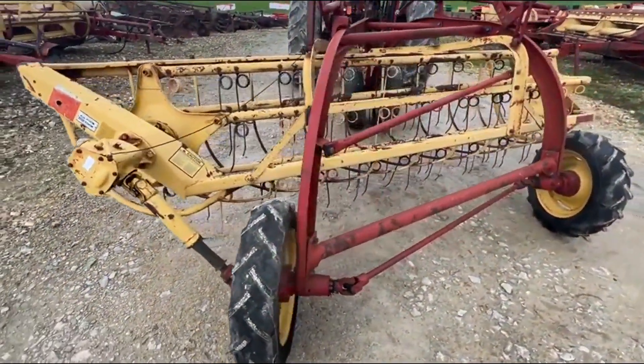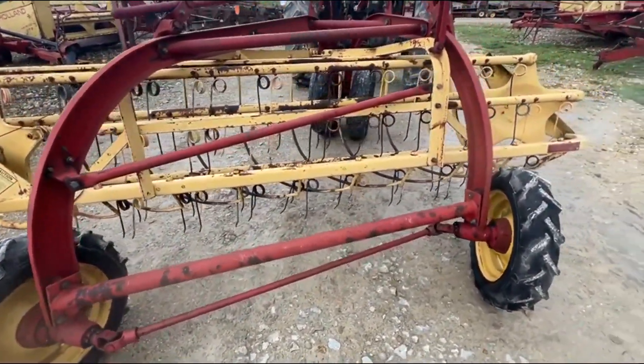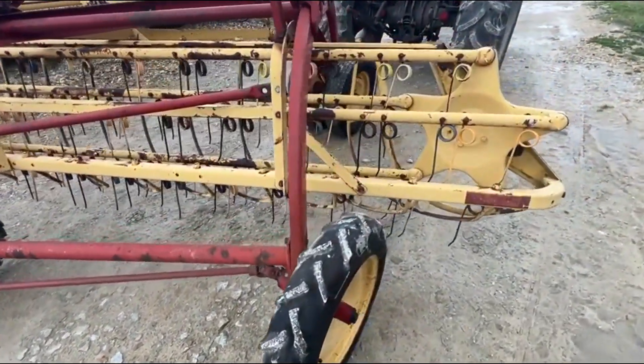Very good rake. We're going to have it for sale right here. If you guys have any questions on it, just give us a call and check out the rest of our inventory at bataparmmachinery.com.